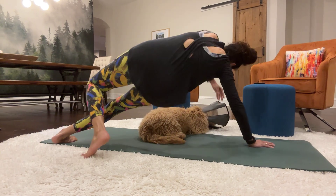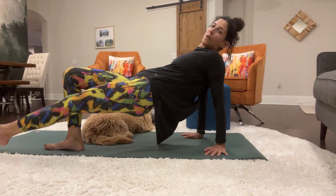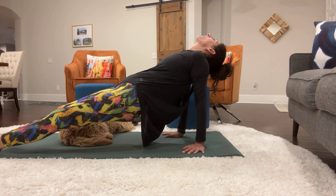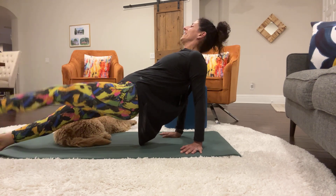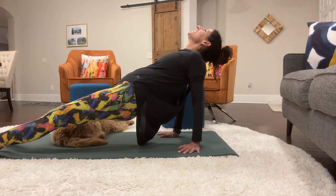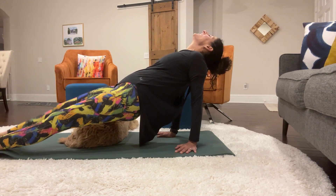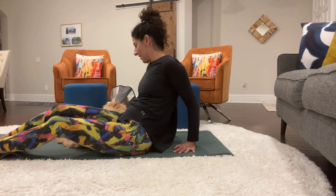If you can, bring the right hand to the center of the mat so you can flip over. If you center one of the hands, it makes it easier to stay grounded. Good. Now we're in leg pull back support. Let's do our kicks. 1, 2, 3, 4, 5, 6, 7, 8, 9, 10, 11, 12, 13, 14, 15, 16, 17, 18, 19, 20. And come down.